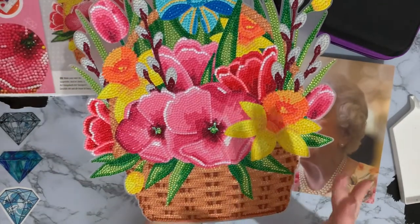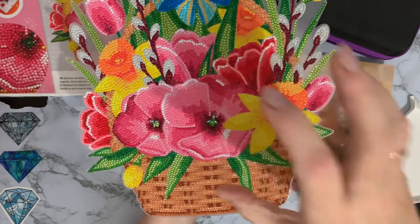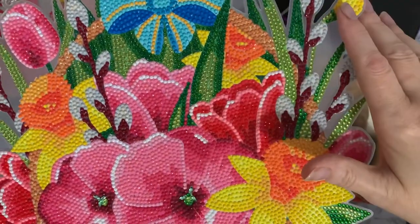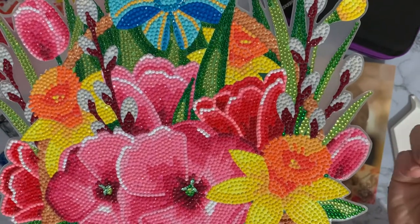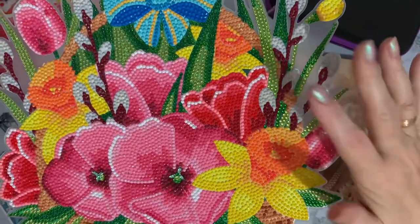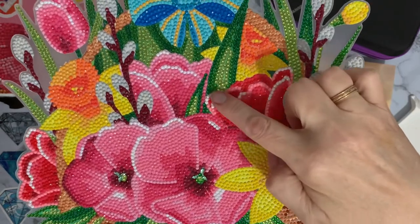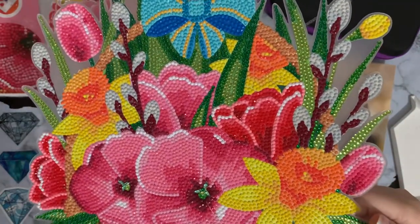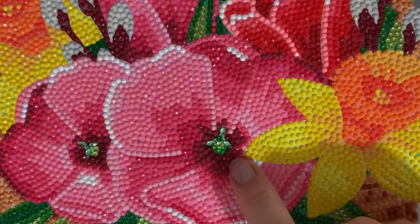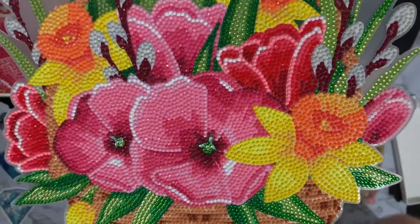I'm really pleased with how it comes out. The colors are just so vibrant, and we've got the white ABs around the edge which just make it pop out a little bit more. The leaves are all crystals, and in this case the crystals just blend in with the resin drills. Sometimes crystals can look a bit jarring against your normal resin or acrylic drills, but here because these are so shiny and vibrant you don't really notice they're crystals - they look like a normal drill until the light crosses them.